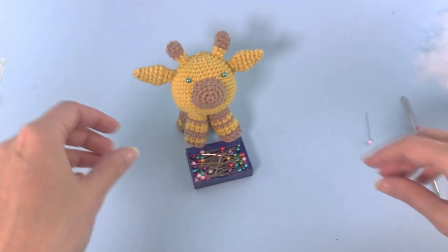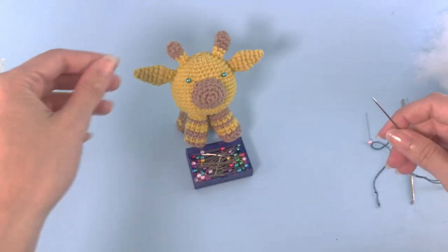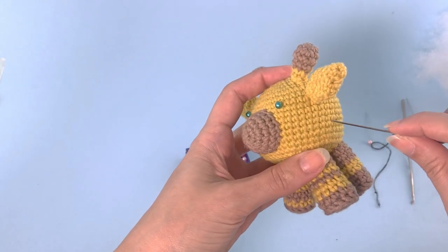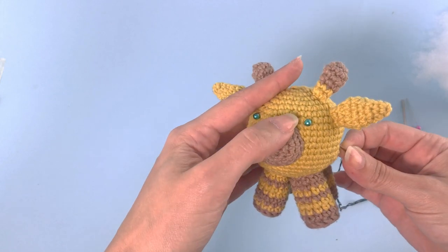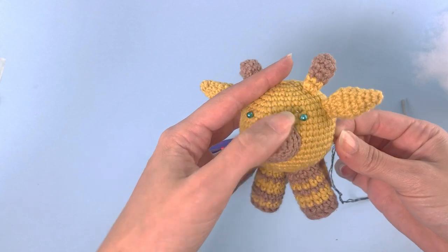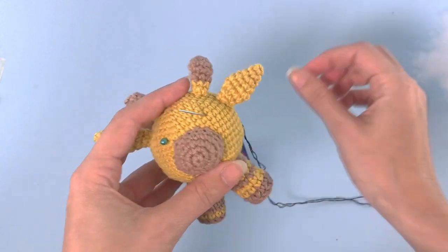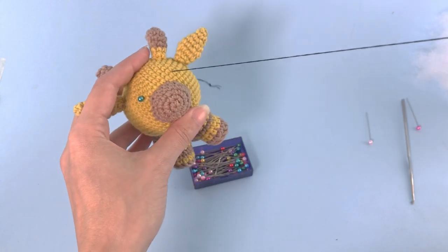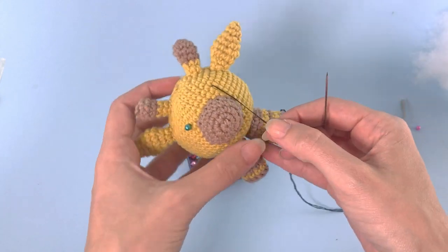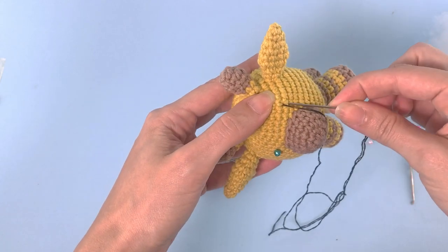Starting now with the eye. Let's embroider this eye. I will show you how I embroider my eyes, but in case you're using safety eyes, the written pattern has all the exact positions for everything. So in case you're embroidering, you can check how I do it. Basically I start making lines — straight lines — and then I start contouring around.